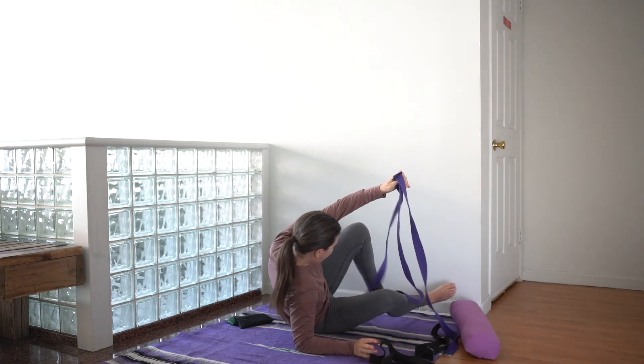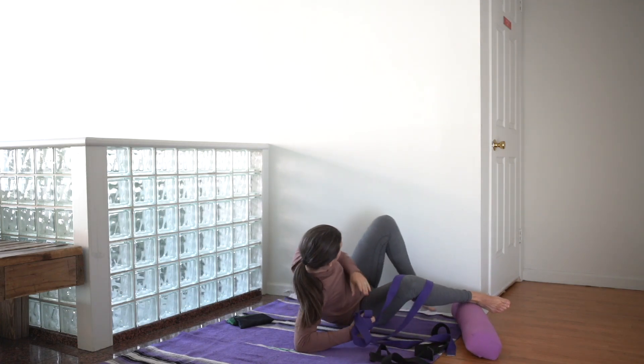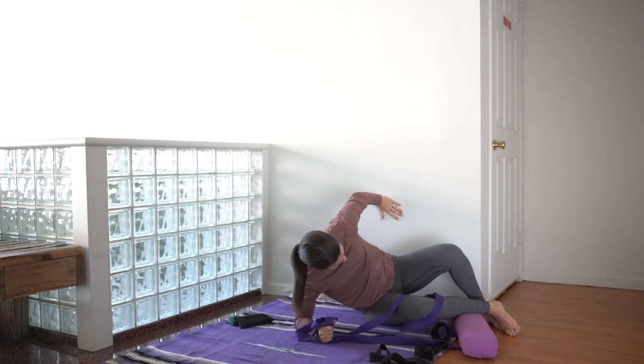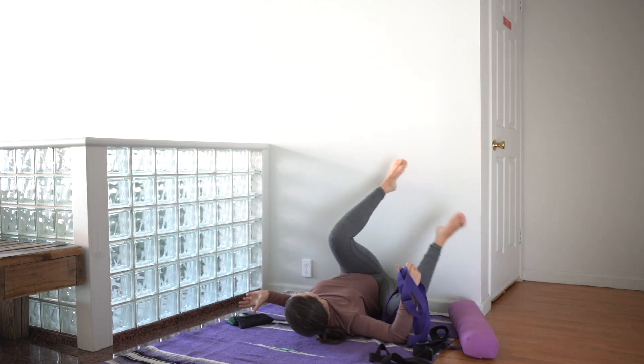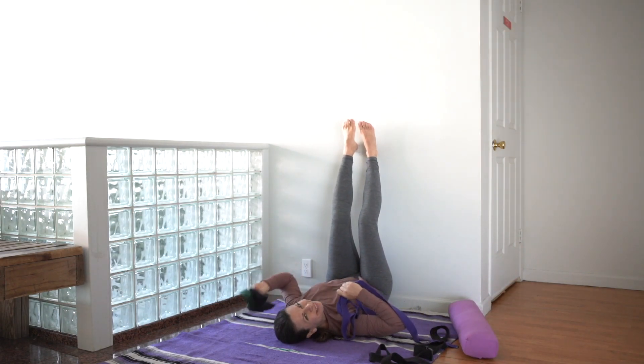To start, scoot up to the wall on your side so that the hips come all the way to the wall, then allow the legs to go up the wall and ensure everything is within arm's reach.